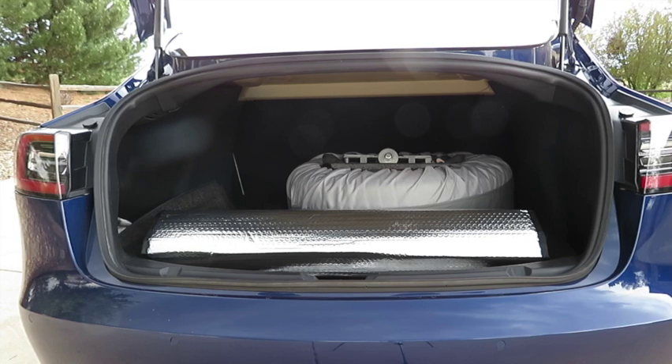These items now give me peace of mind when I travel in case I get a flat tire. I hope you enjoyed this video and found it informative. See you out on the road.